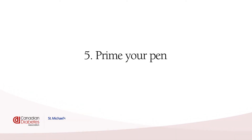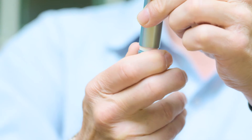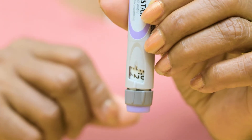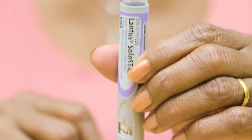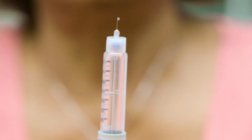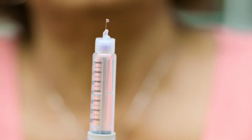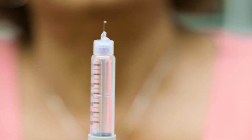Prime your pen. Priming the pen just means getting rid of the air in the needle and making sure that the pen is working. To do this, first you will dial two units. Now hold up the pen and press the injection button all the way in. Look for a few drops of insulin. If you don't see any drops, repeat the above steps until you do. Once you do, your pen is primed.